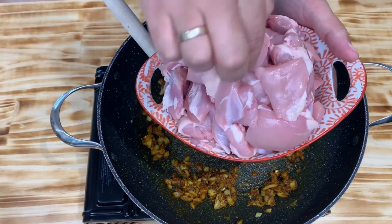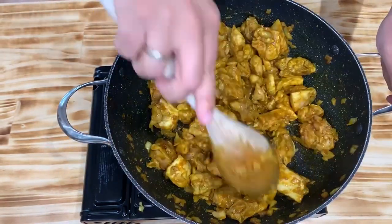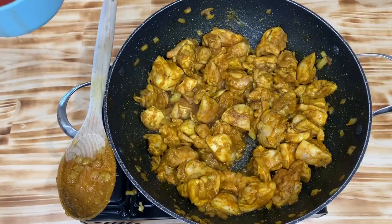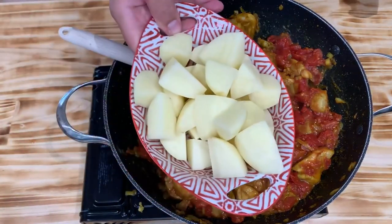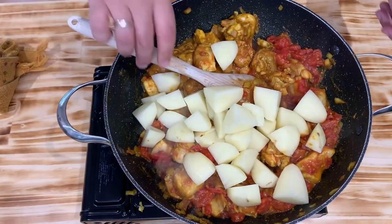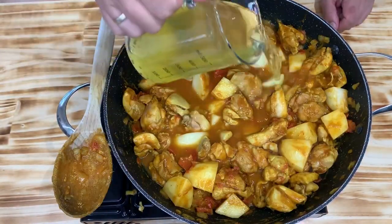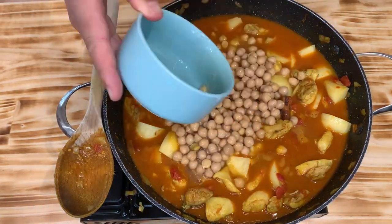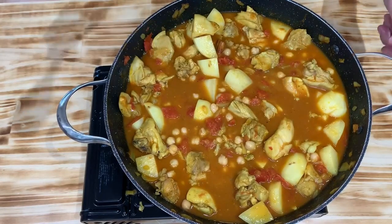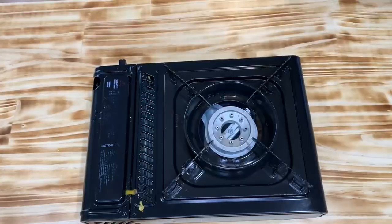You want the chicken to be cut up into nice bite-sized pieces. Brown the chicken on all sides for a couple of minutes. Once the chicken has browned on all sides, add in the tomato, followed by the potatoes. Give it a good stir, wait a minute, then add in the stock, followed by the chickpeas. Bring the stock to a boil and then reduce to a low simmer. We want this to simmer on a low heat for at least an hour.